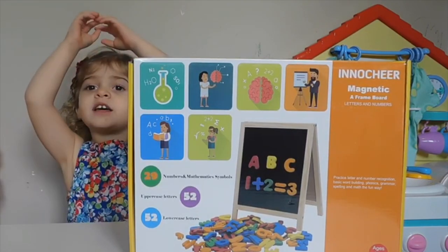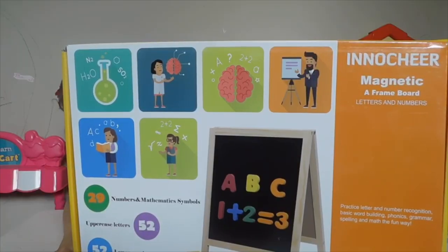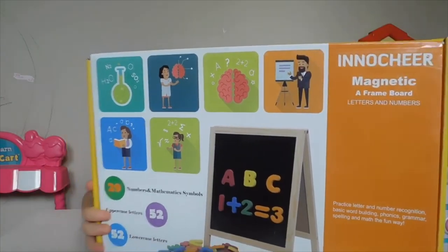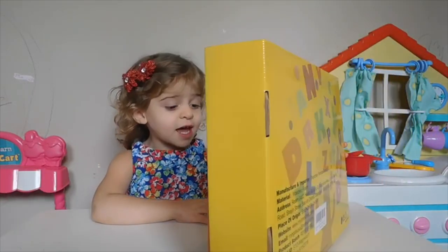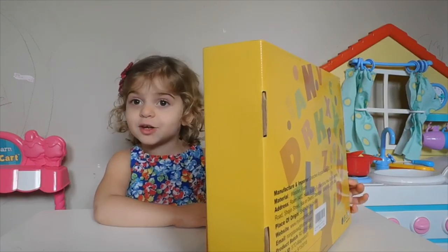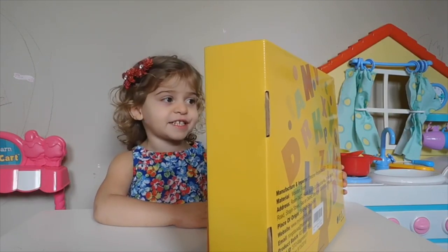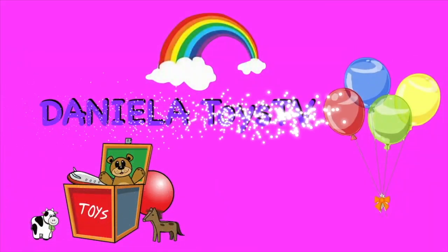Hello friends, we're at Lera Toast Trio. Today we have — what guys? Magnetic frame board! Yes, the frame board! It is today, we have to go open the box. The first one here, and now let's open it! Lera Toast Trio!